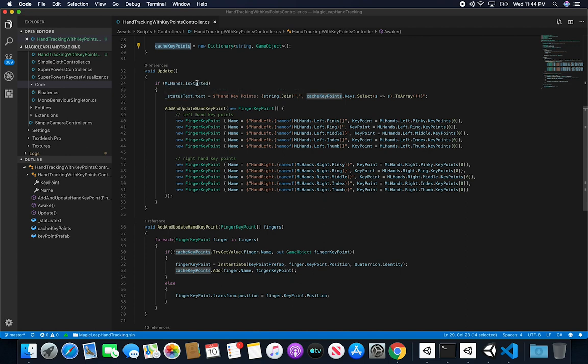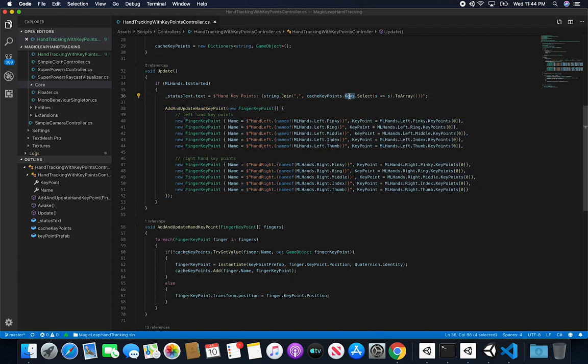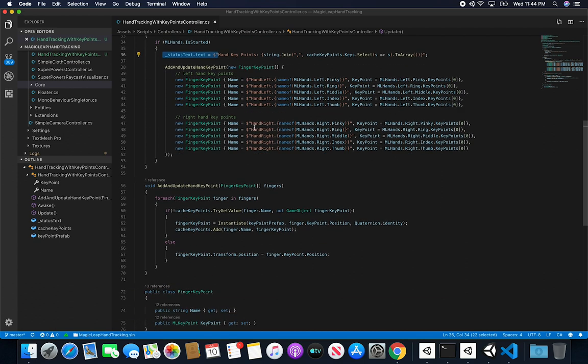The main work happens in Update. First I check that the hand tracking system has started — that's common practice before tracking hands. Then I grab all the different key points I've added to my array. The first time this executes the array is empty, but once populated it concatenates the key names — for example, hand_left_pinky, then comma, the next finger, and so on — and displays that in the status text.